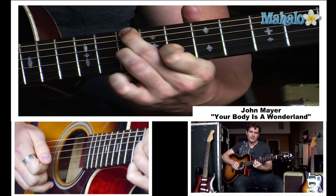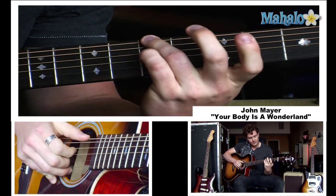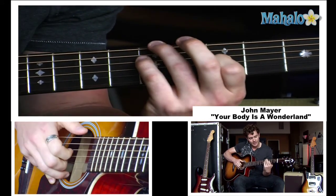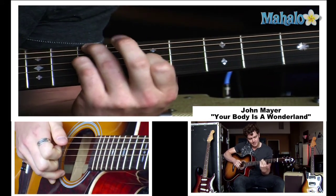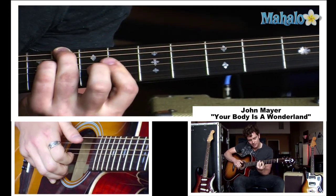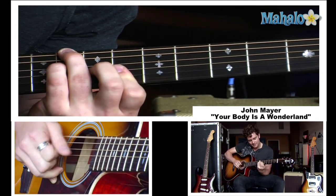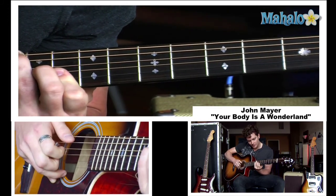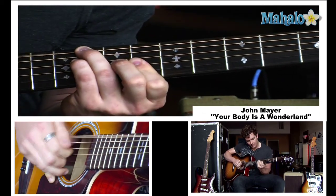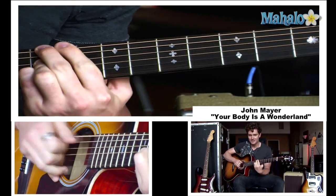For me it's fifth fret, skip the string, fifth fret here, and then third fret back here. Keep the same formation and slide up to the seventh fret, then slide up to the eighth fret. This time add a major — add your middle finger in here. So it's going to be eight, eight, seven, six. Then hold that, go all the way up to the tenth fret. So altogether, back into it.